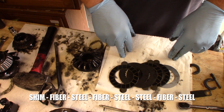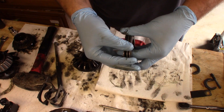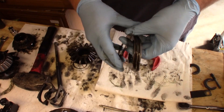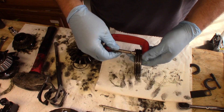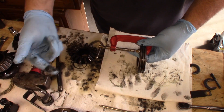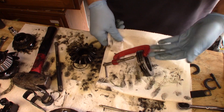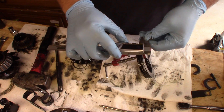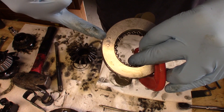To measure your clutch pack, take all your components including your shim and put them in a c-clamp. You don't have to tighten it down too much — you're just mimicking the spring inside the carrier, putting tension on the pack so you can get an accurate measurement when it's under tension. Trying to keep my calipers clean here.